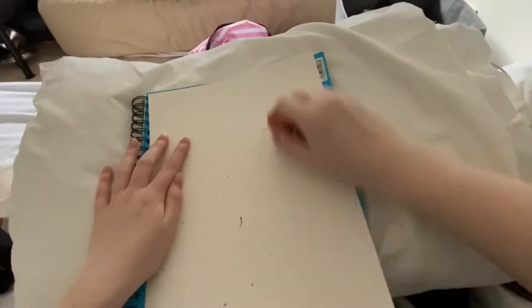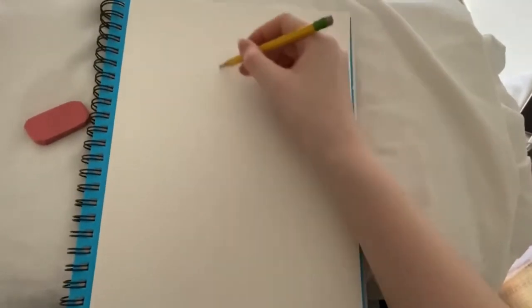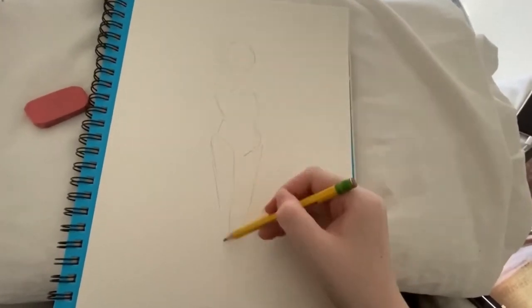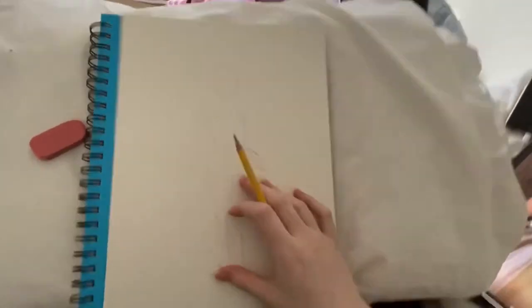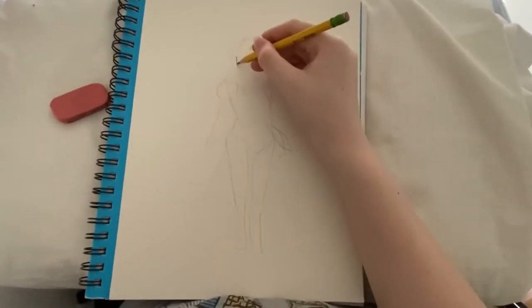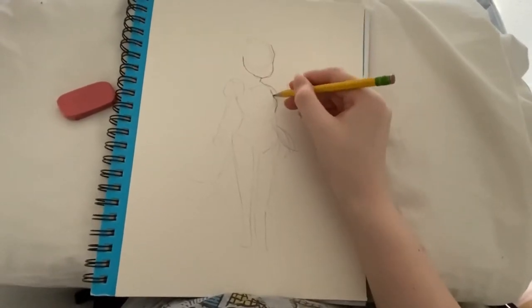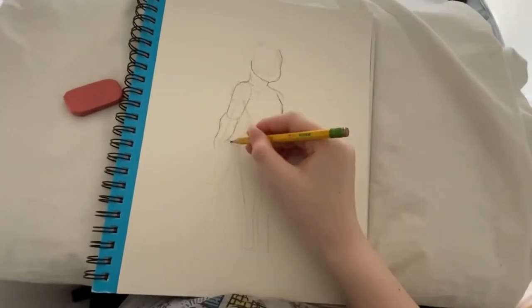I'm erasing the sketch right here because I wasn't satisfied with it, and I was flicking away all the stuff from the eraser. Basically here I am drawing the basic body shapes and where the arms are going to be positioned. By the way, this is Holly, one of my characters. She is a werecat and I believe a third grader.